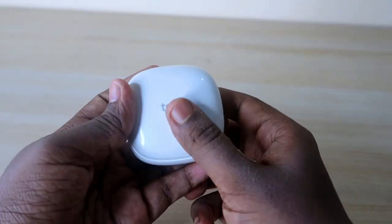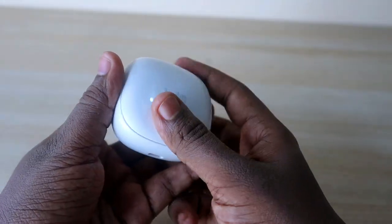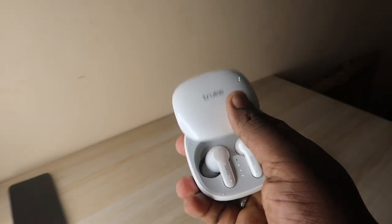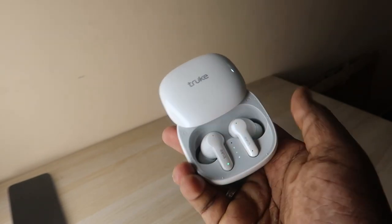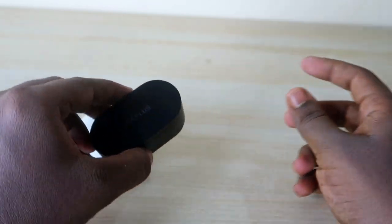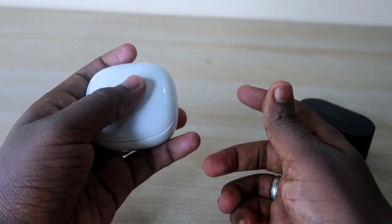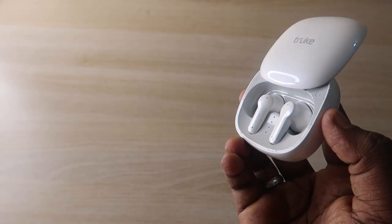The charging case features a sliding design — you slide it to the top to open the door, and that's where the earbuds are placed. The door is very smooth and durable. You can open it with a single hand, which is convenient — in most earbuds, opening the case with one hand is tricky, but with the True Buds S2 it's easy. The case has a shiny finish.